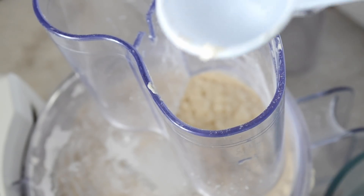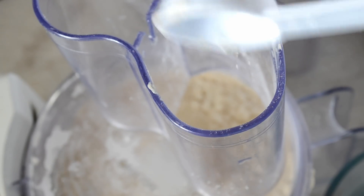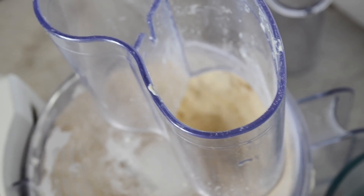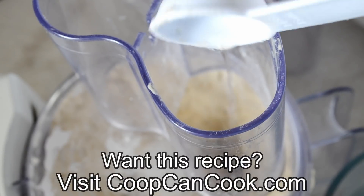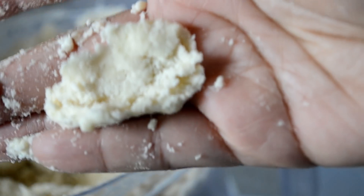Now we're going to add in the cold water two tablespoons at a time, pulsing in between, until we get our desired texture and consistency. Add the water gradually, two tablespoons at a time, checking in between. The recipe link will be in the description box and it will explain it in depth. But this is the consistency we want — you want to be able to press it and it kind of clumps together like that.